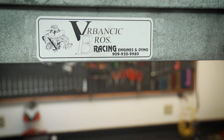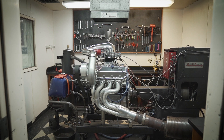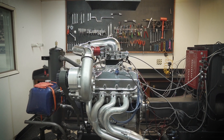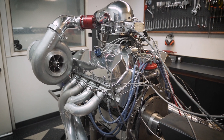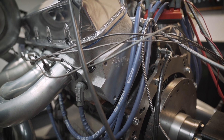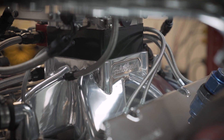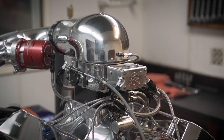I'm Bob Verbancic. We're here at Verbancic Brothers Racing in Ontario, California. We're here to test the blow-through alcohol engine with Edelbrock cylinder heads and manifold. This is one of the packages we built for the top sportsmen and the top dragsters. It's a 555 cubic inch big block Chevrolet. We use the 24-degree Pat Musi head and the Edelbrock manifold to match the CNC head.